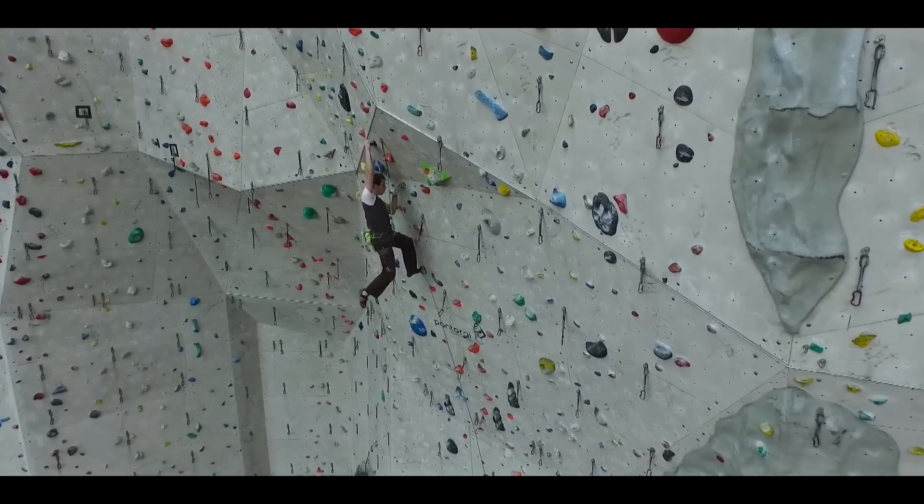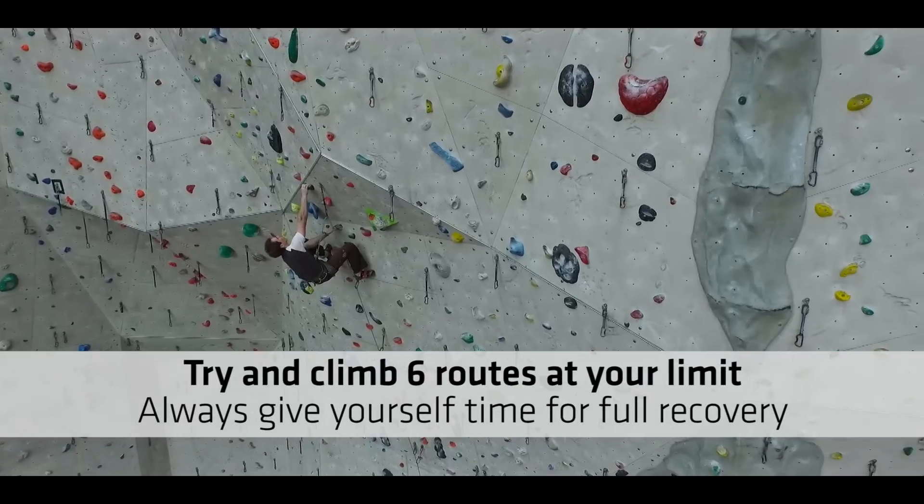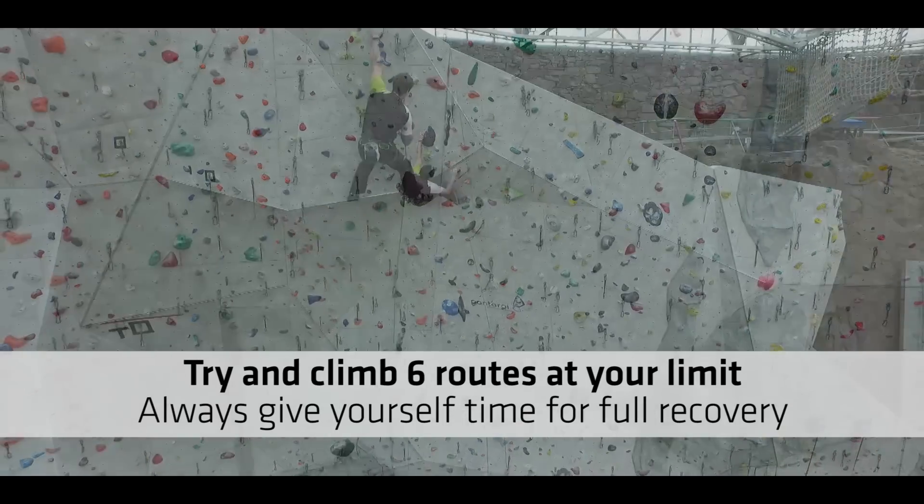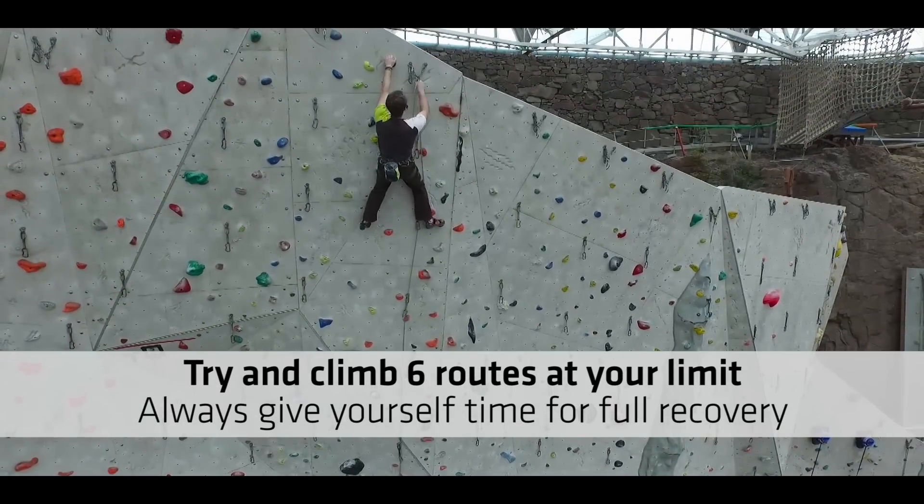In a session, try and climb a total of 6 hard routes at your limit. If you climb any more, make sure they are at least a grade or two below that. And last but not least, always give yourself full recovery between each route.